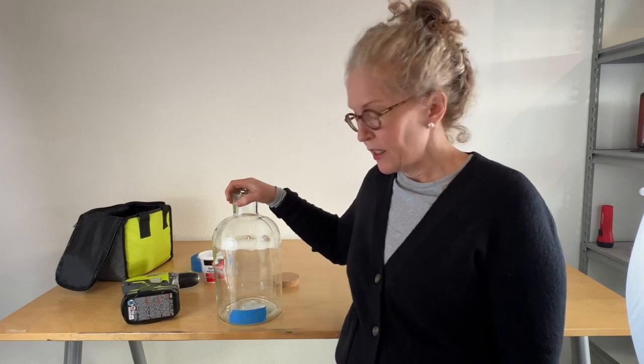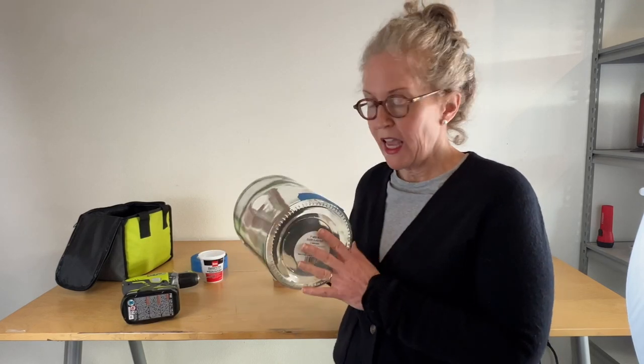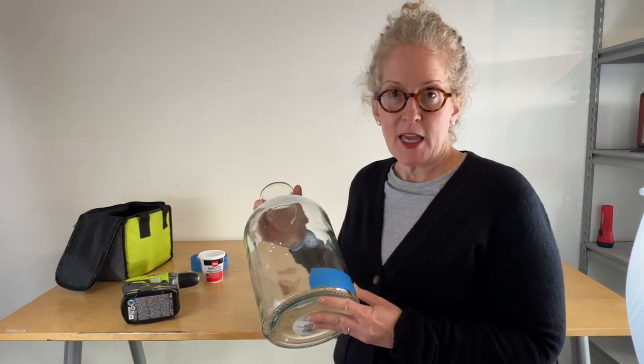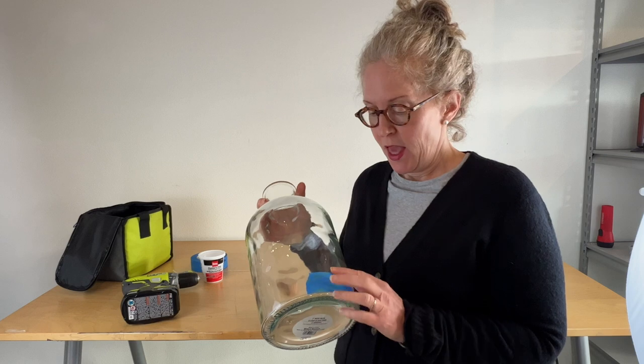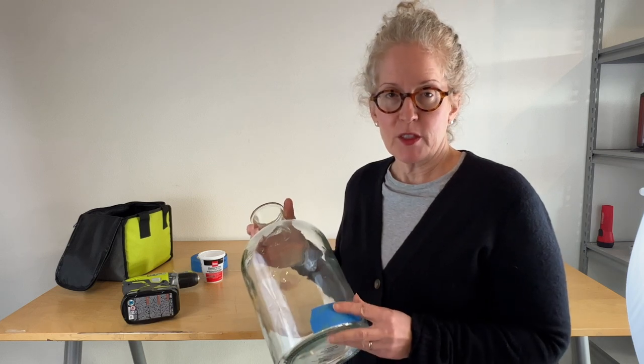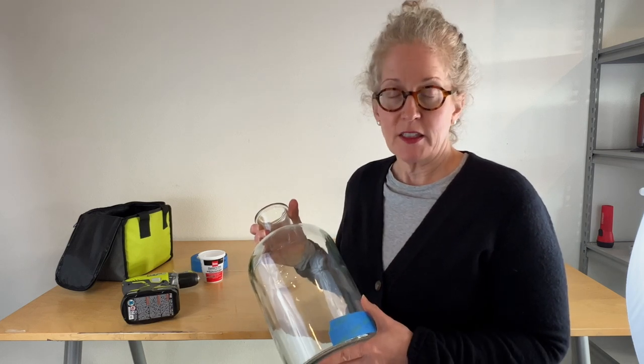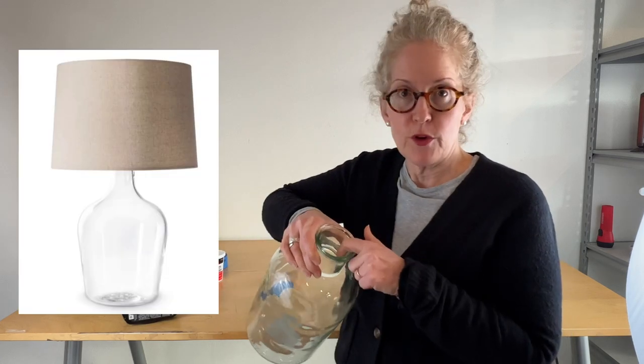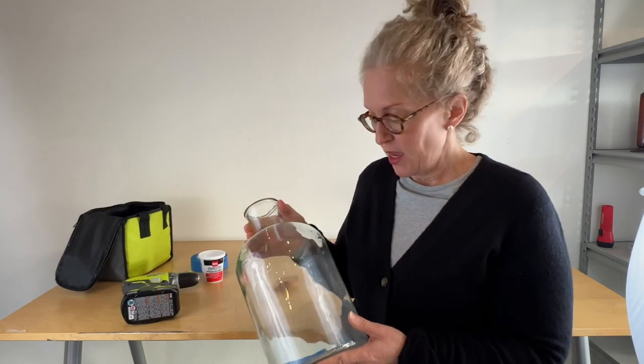My name is Andrea with Design Morsels and today I'm going to be showing you how you can take a big glass jar or a vase and turn it into a lamp. My inspiration for this project are the lamps at Simon Pierce, which are really gorgeous, and I wanted one that you could fill with something — so I'm going to show you how to make one.